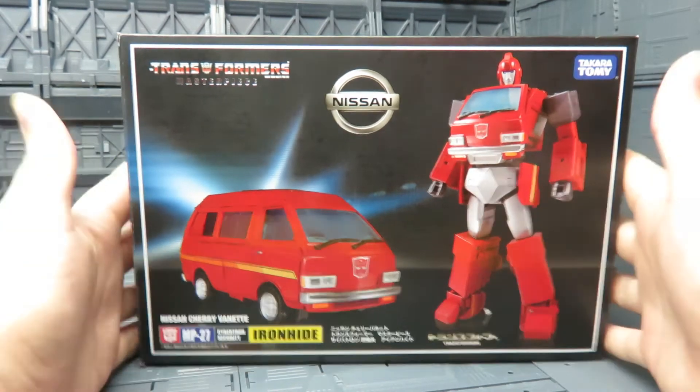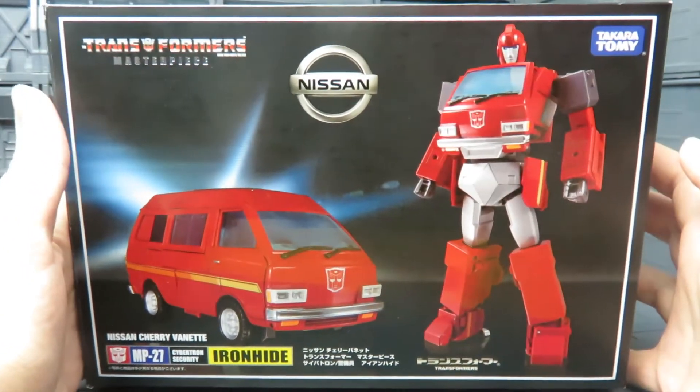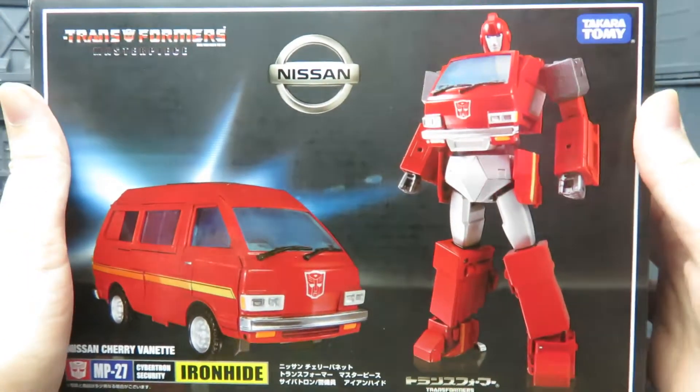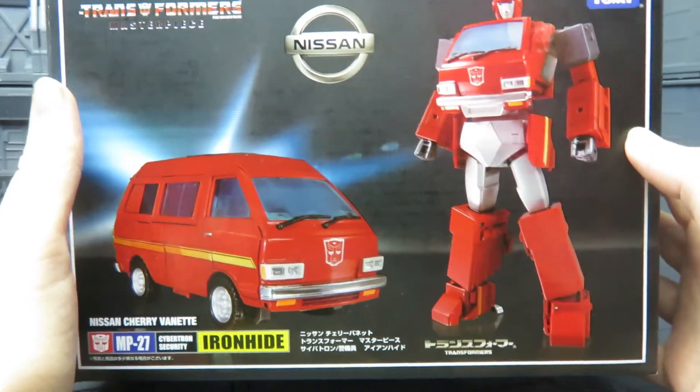Alright guys, Gary back again. Today having a look at this one. This is Masterpiece MP27 Ironhide. He was released this week. I've had him for a few days now and just been playing about transforming him.